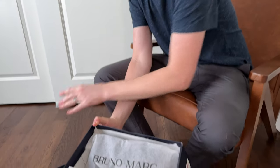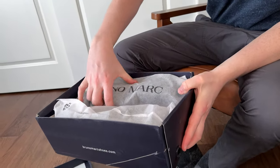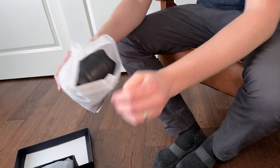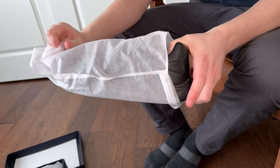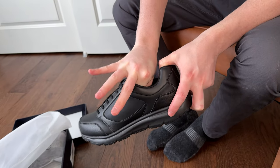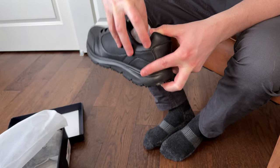So I got these Bruno Marc shoes in the mail, so let's open them up and see what they look like. Take the lid off and they come individually bagged, which is really nice. Grab one of them and open it up. These are a size ten-and-a-half and I am a ten-and-a-half, so we'll see how true to size they fit. I'll pull the little paper guys out.